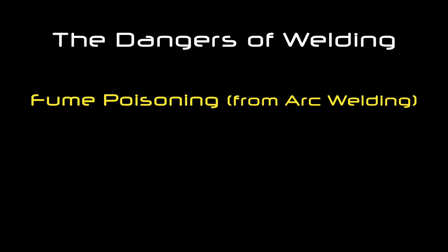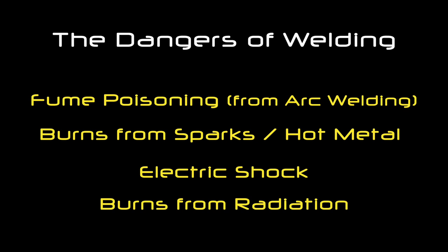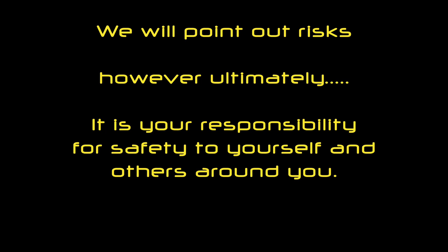Welding can be very hazardous to your health. There are possibilities of being poisoned by certain gases or fume poisoning. You can burn yourself from sparks or from hot metal. You could also electrocute yourself if the equipment isn't properly maintained, and you can burn yourself by radiation since the welding spark itself gives off ultraviolet light. We'll go through this and I'll keep showing you how to avoid hurting yourself and other people.